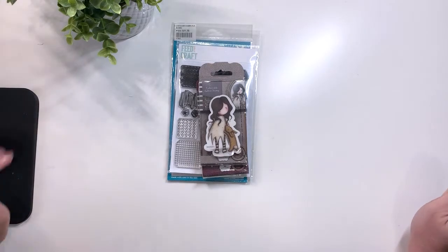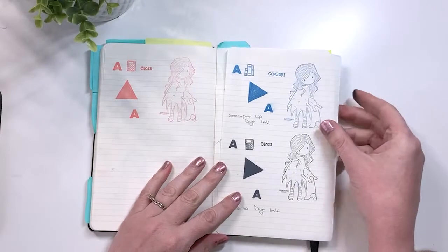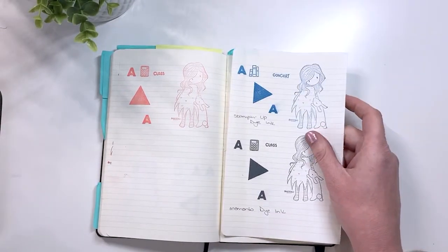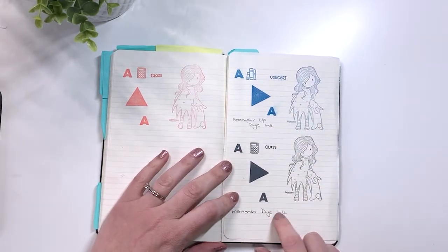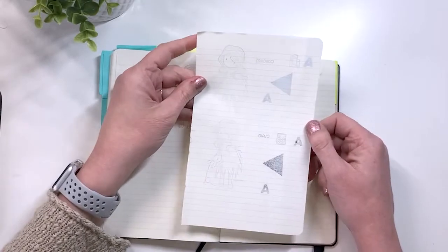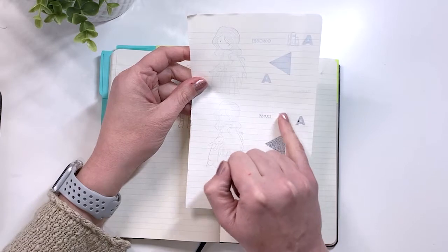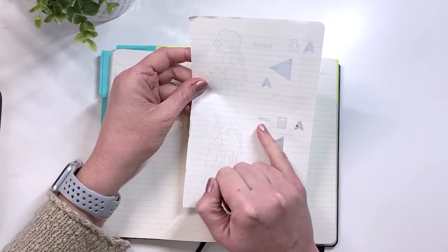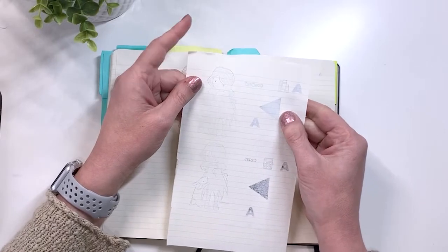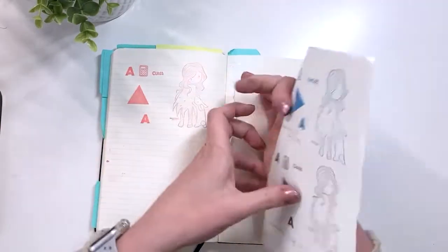We're going to go ahead and do the stamping and then talk about the results. Looking at the Moleskine — this is 80 gsm paper — there is some smudging but not a lot, especially with the Memento, which has very little smudging. Looking at the bleed through, the Memento bled through a lot; even on smaller images there's feathering, bleed through, and tons of ghosting. The Stampin' Up maybe didn't have quite as much bleed through as the Memento, but it's still there even with the detailed images.